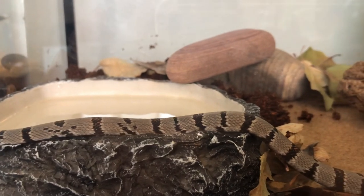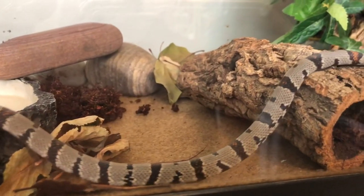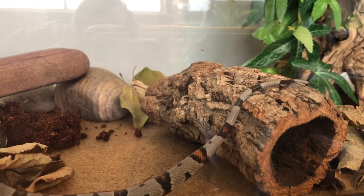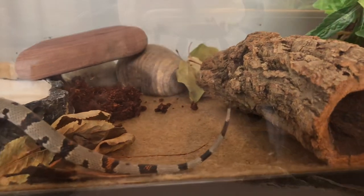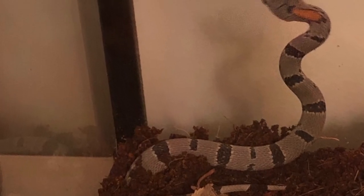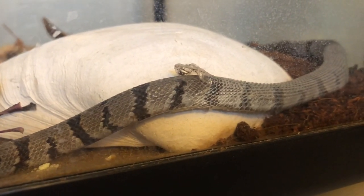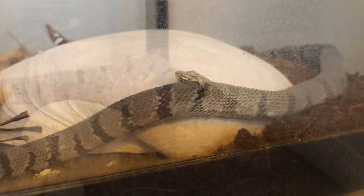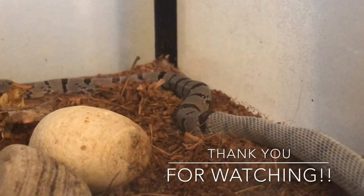Having the tank decorated like this does sometimes make it a little more awkward to get O'Brien out when we do want to play with him, but so far it hasn't stopped us. He does enjoy digging in the dirt and making the odd tunnel, especially while it's wet. I did manage to catch just a little bit of his third shed — he actually caught it on the seashell, which I thought was really neat, so it does serve more than one purpose.